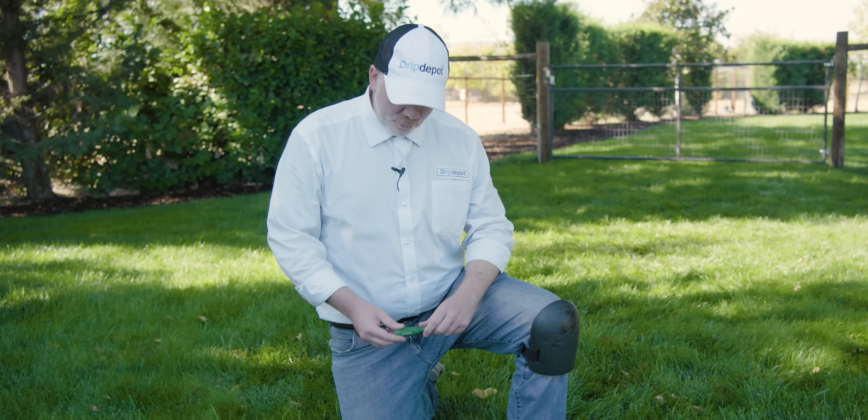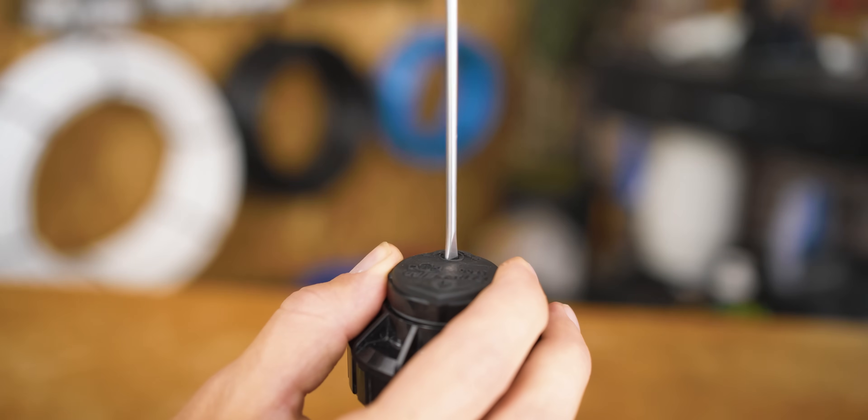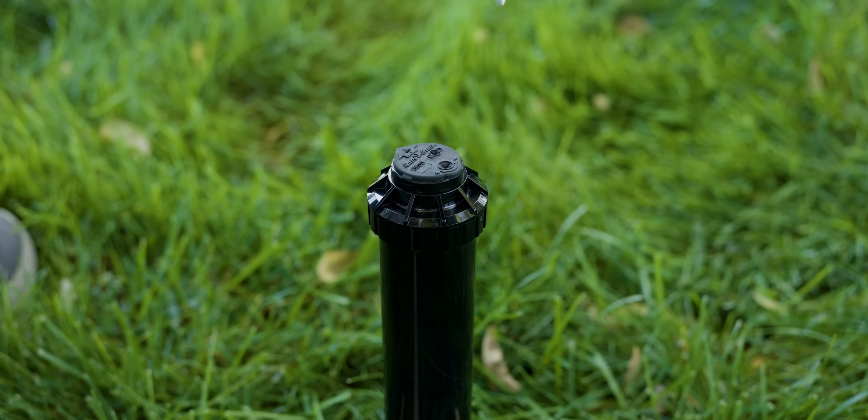To make adjustments to a Rainbird rotor, all you need is the Rainbird rotor tool or a flathead screwdriver, because the two adjustment slots on the top of the rotor are simply screws that are covered up by this rubber top. The only thing a flathead screwdriver can't do that this can do is lift it up for replacing or inserting a nozzle.